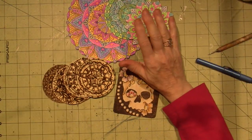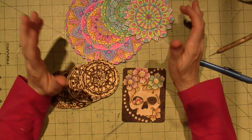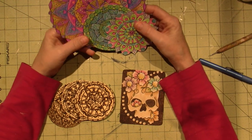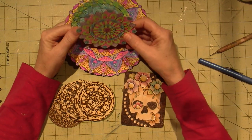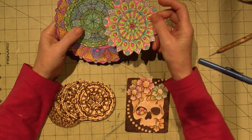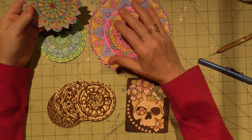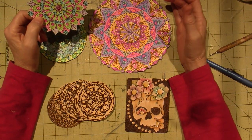I got back into it because I was inspired to do a wood-burning mandala. I took Barb's Beyond Mandala Madness — Barb Owen. She has an online class you can buy, but I was part of a mini course version of that. She taught us how to draw our own mandalas and how she likes to color them using colored pencils, markers, and gel pens.